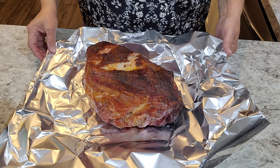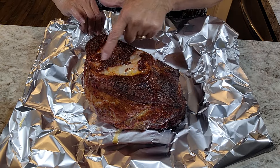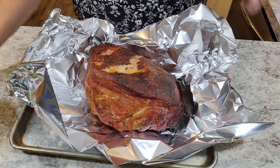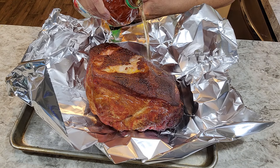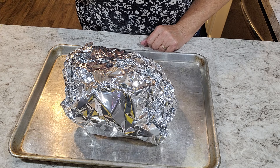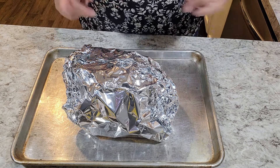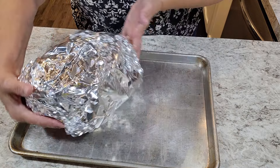One of the pork butts is 165 and ready to come out. As you can see, the top where the fat has split — that's also another indicator that you're at about 165. I'm going to go ahead and make a little boat here and then add about one half cup to one cup of apple juice. You can use broth. I will go ahead and put the probe back in and keep monitoring it. When it is 201 to 204, I will take it off and it will be completely done. The others are going to be done in a few minutes, but I'll do them as they hit 165. This one goes back out and we'll wait for the others.